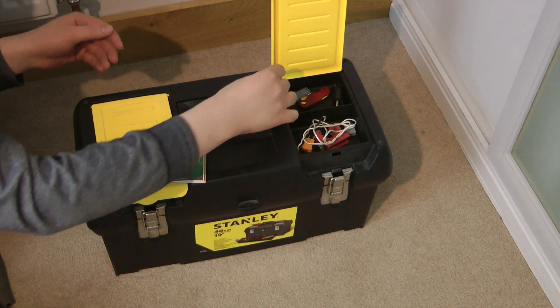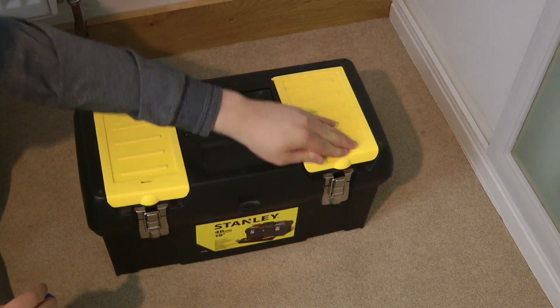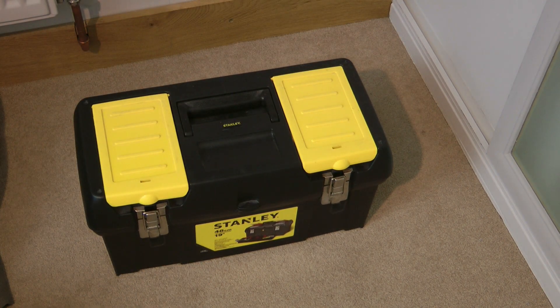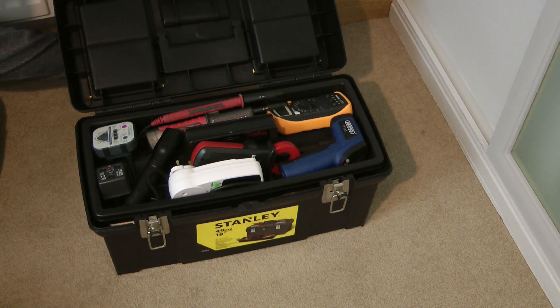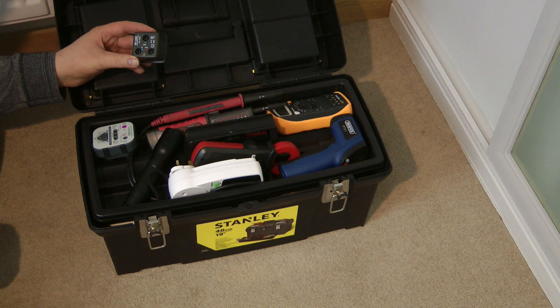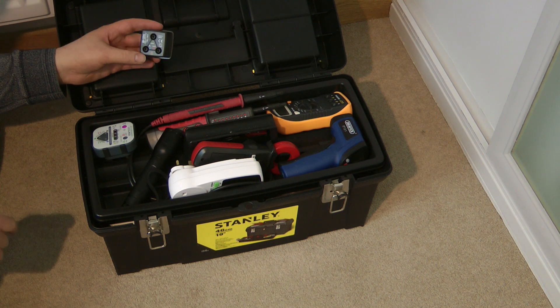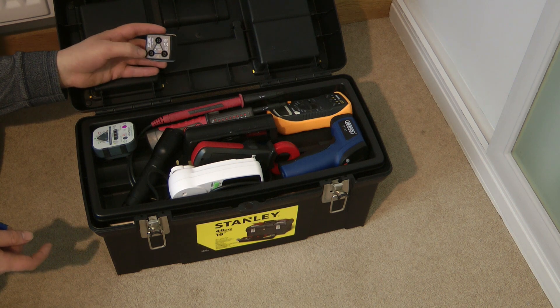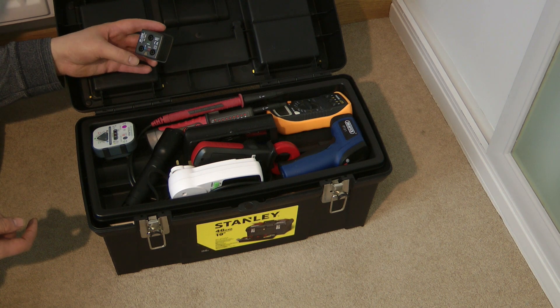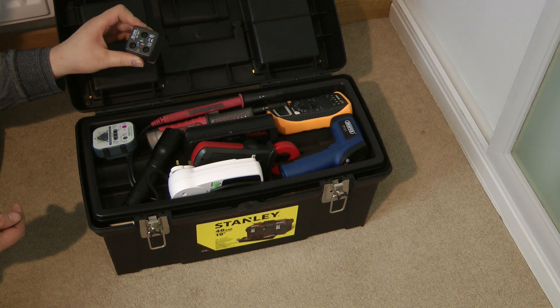I shall next show you what is inside the top tray. In the top tray we have a variety of tools. Firstly we have my Dialogic socket breakout, so I can easily plug my various pieces of test equipment into the socket. From Dialogic, nothing special really, just a basic socket breakout.